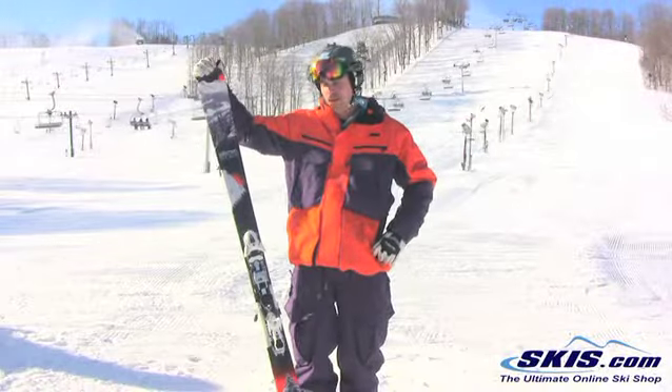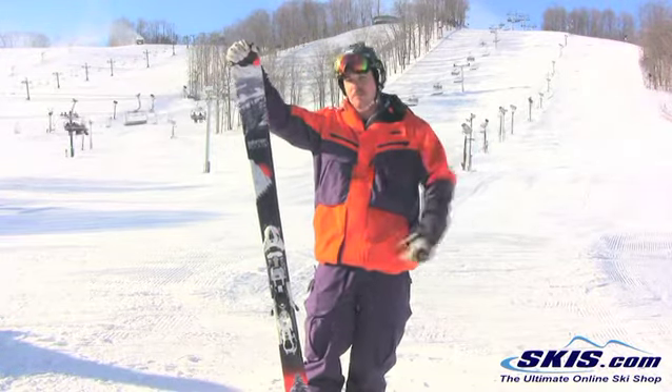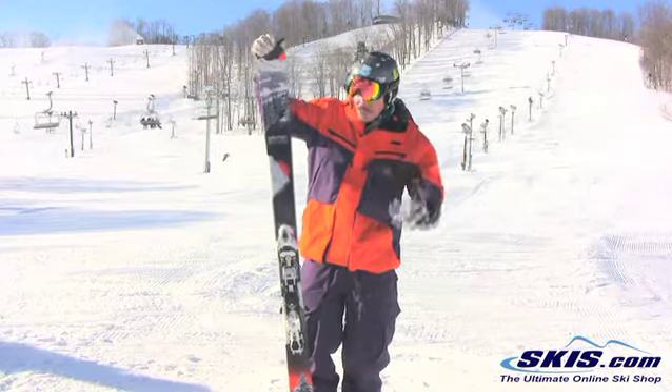What's going on? Jeff here. Salomon Rocker 290 — this thing is extremely surprising. I'm going to give it a solid 4 out of 5 stars. It's actually a little mind blowing.